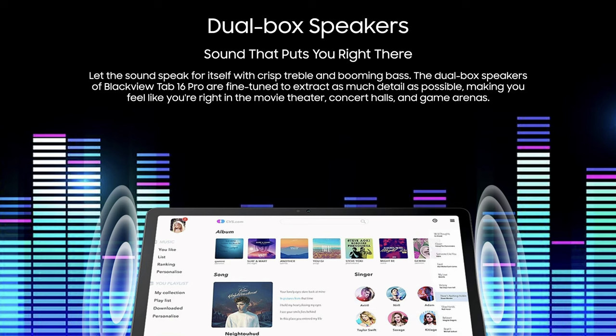What's also important when using your tablet as a media consumption device is the sound. Blackview added dual speakers to the Tab 16 Pro and they claim these are fine-tuned to extract as much detail as possible. I tried them with my own YouTube videos since I mastered these and know how they actually should sound. I'm fine with the speakers — they do lack quite a lot in the bass, but in terms of loudness and clarity they are fine. I can clearly understand myself and also get the background music. Most of the sound is pushed in the mids, the highs are fine. Overall, these are a good pair of stereo speakers for a budget tablet.